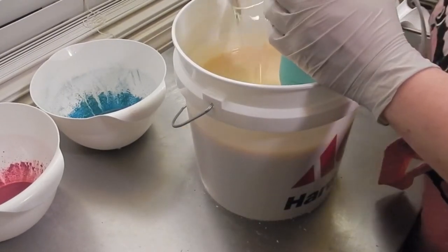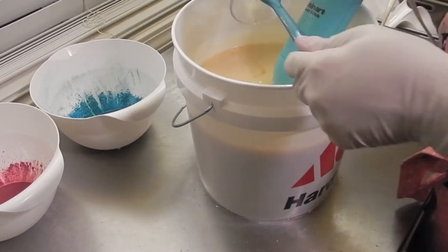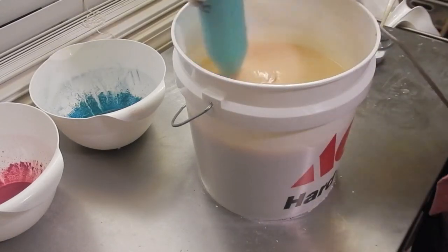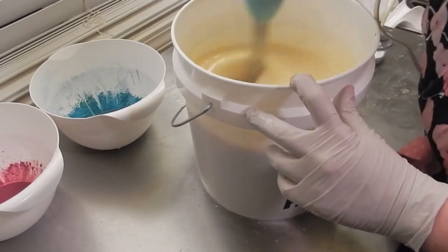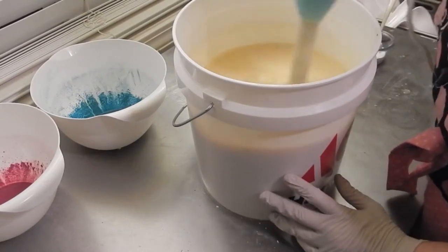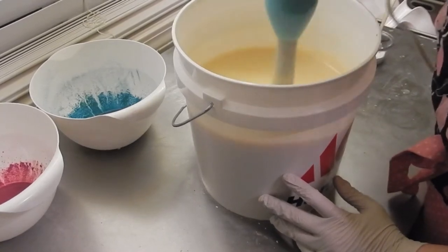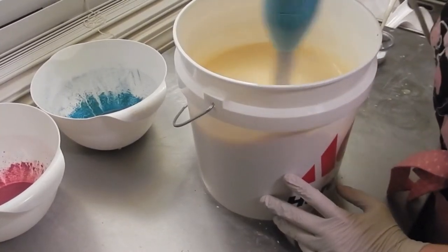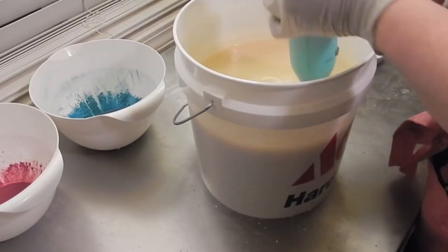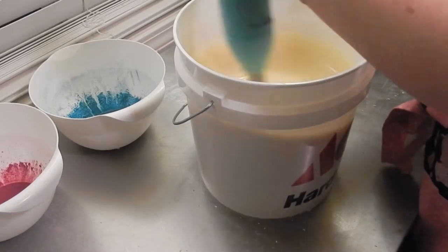And my fragrance. You're noticing the stick blender is not — I have a hard time with the bigger buckets. It's sounding like it's working harder, it's not mixing as well. I almost need a more powerful stick blender.